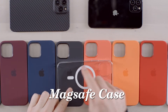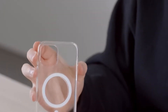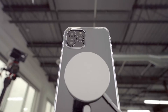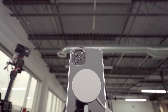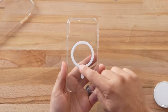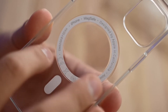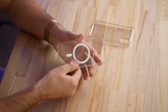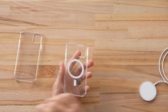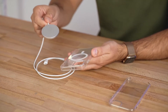Number 1: MagSafe Cases. If you're anti-case, you can skip this pick. If you prefer protection, you shouldn't buy just any case for the iPhone 12 or iPhone 13 — a standard case will just weaken the magnetic attachment between the iPhone and the MagSafe accessory. Grab a MagSafe case instead. The official ones from Apple are some of our favorites. You can choose between silicone or leather, and they come in a variety of colors. The buttons remain clicky, the cutouts for the ports are accurate, and the entire bottom edge of the phone is protected too. The ring of magnets in this case will keep your MagSafe accessory attached pretty well.